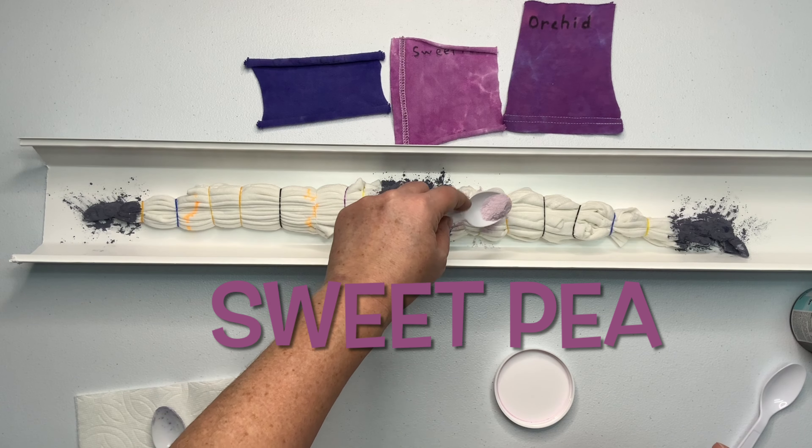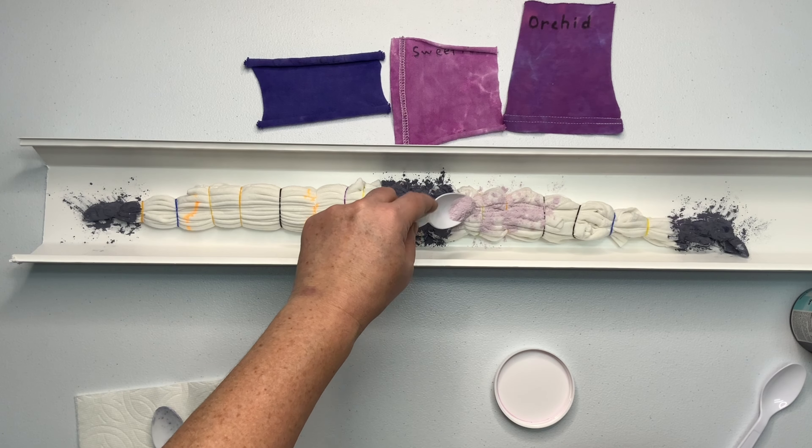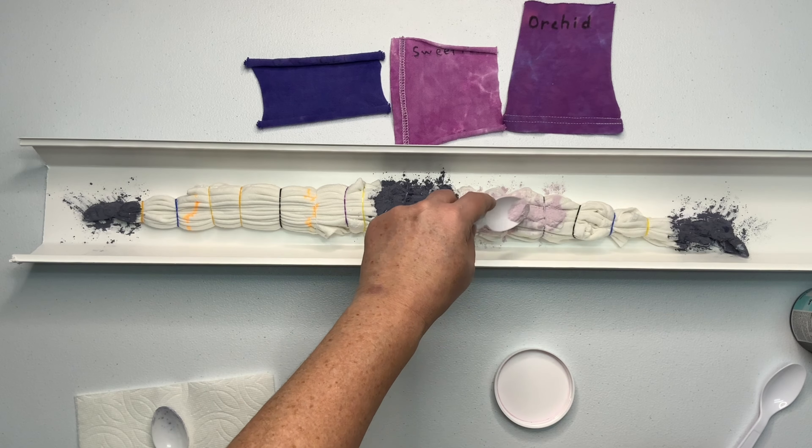This shirt is going to a sweet little girl named Penelope, and her mom calls her P. So I knew for sure that I wanted to add sweet pea into the color palette.